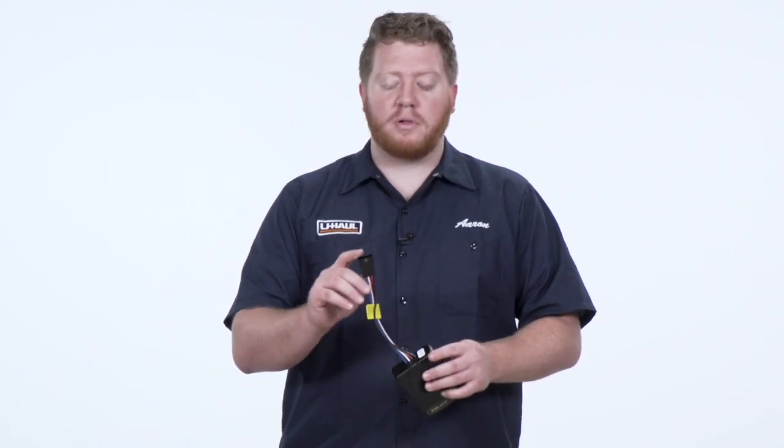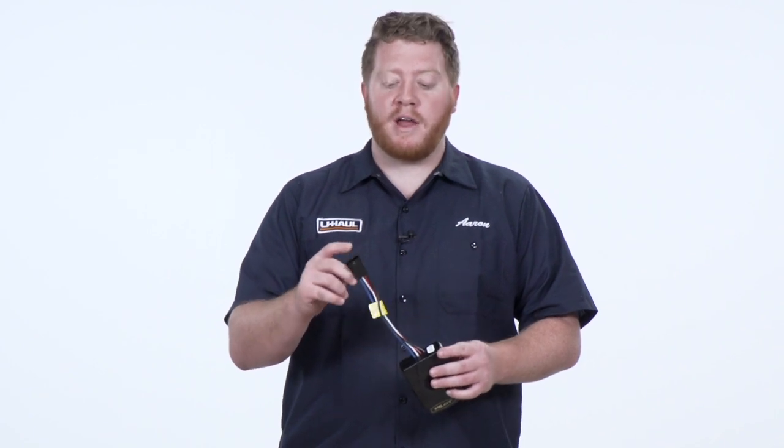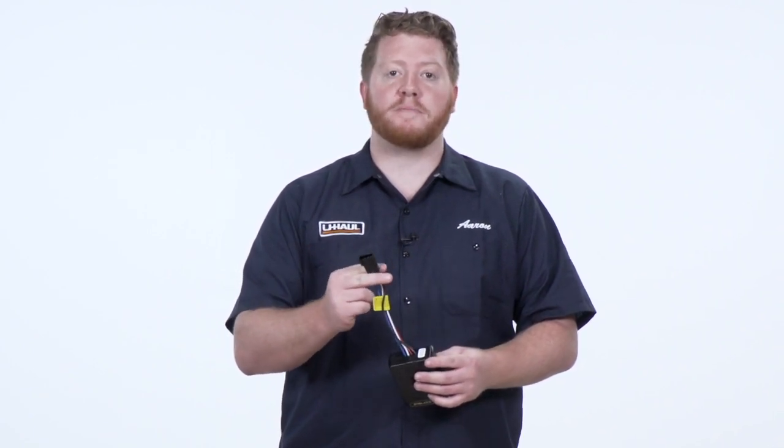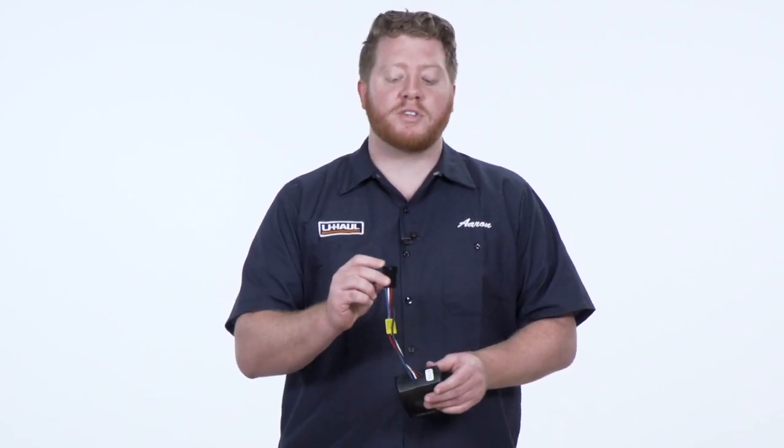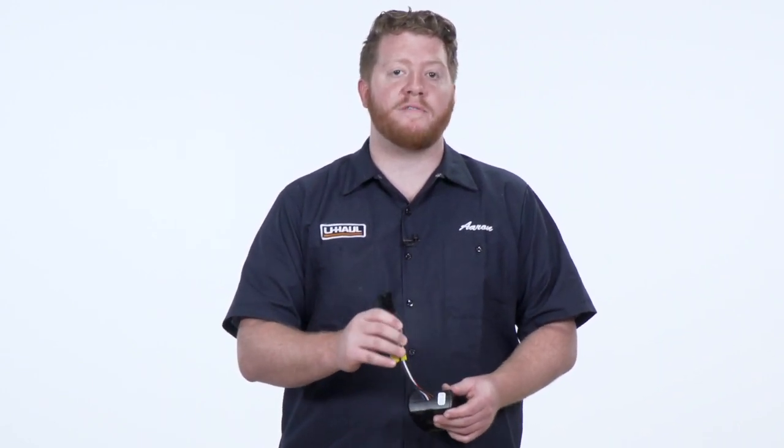Now it does have a plug on the end of these wires. If you need to, you can cut this off and hook up to your wires on your vehicle, but if you purchase a brake control adapter from Takansha, you can also have this where you can just plug it in if you have a brake control harness on your vehicle. So just make sure you look up your vehicle's information to see if you need to hardwire this or if you have a brake control adapter where you can just plug it in.